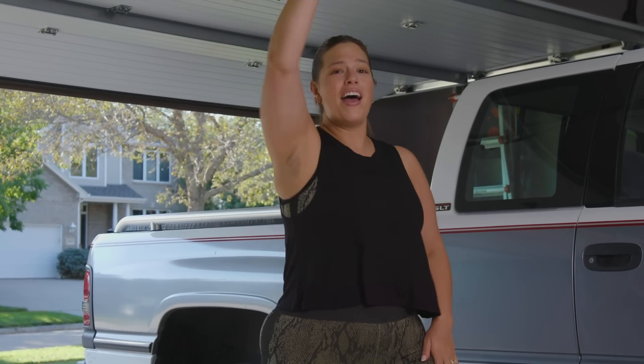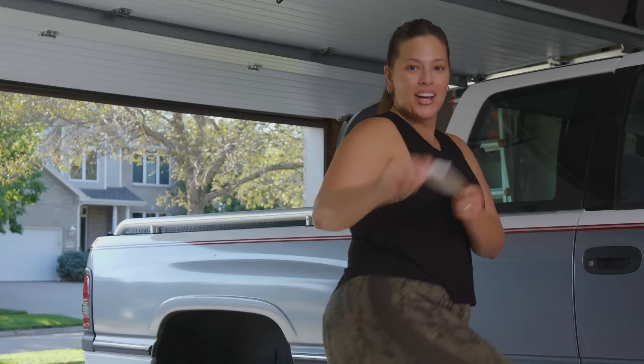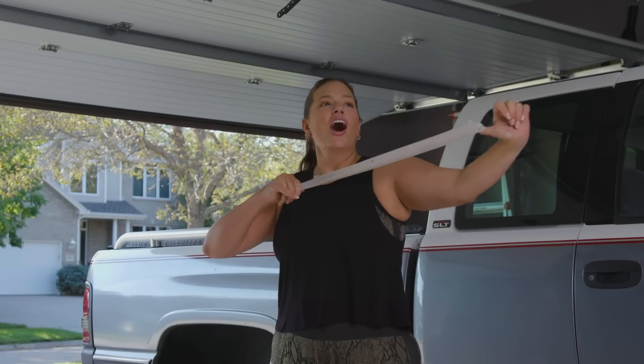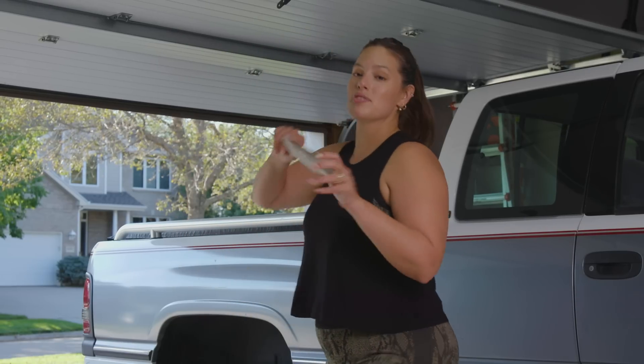We're gonna work out with bands. Bet your bottom dollar that these bands are gonna make your ass really plumb. But if you don't have bands, it's totally fine — you can do this workout without bands. I just like to have a little bit more resistance. And if you'd like these bands, click right down here, the link is in my bio. These are some fun bands from Kira.